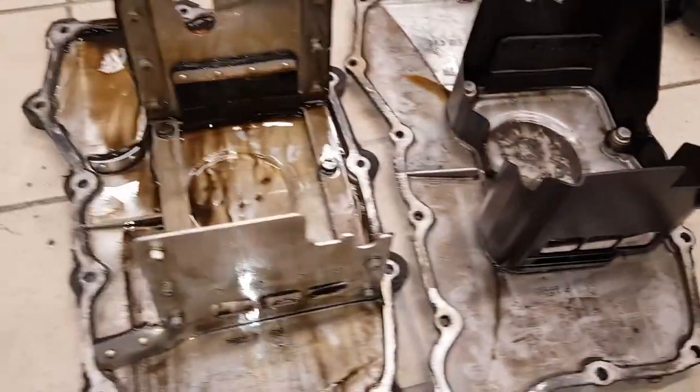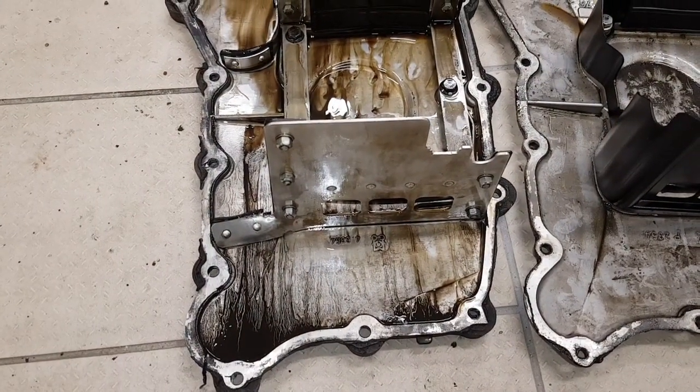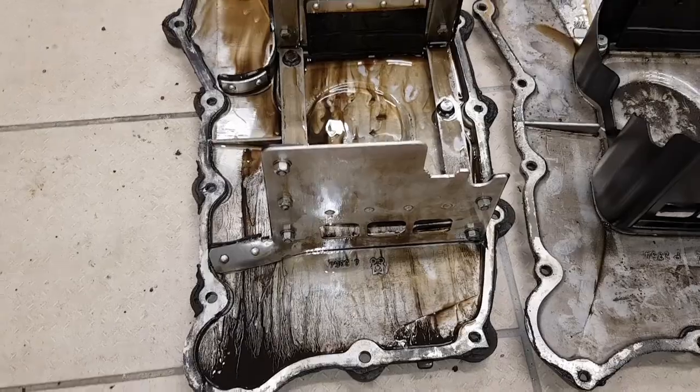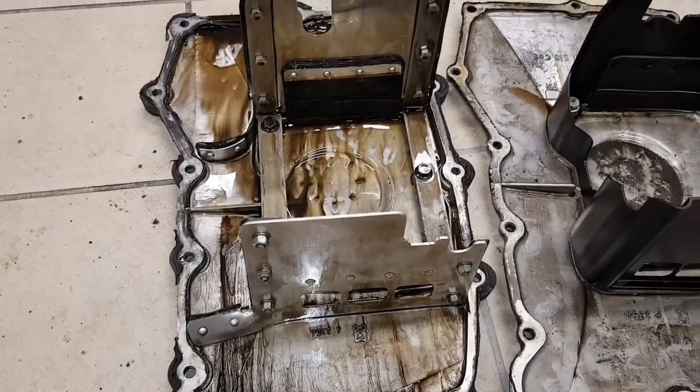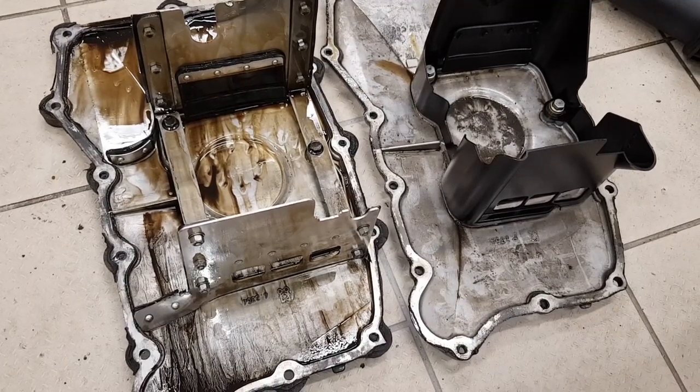In summary, the X51 sump design does look like a good improvement and a big step forward over the standard sump. I can see why it would really help with oil control.